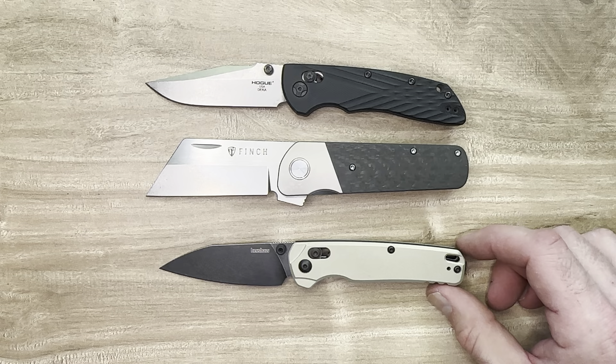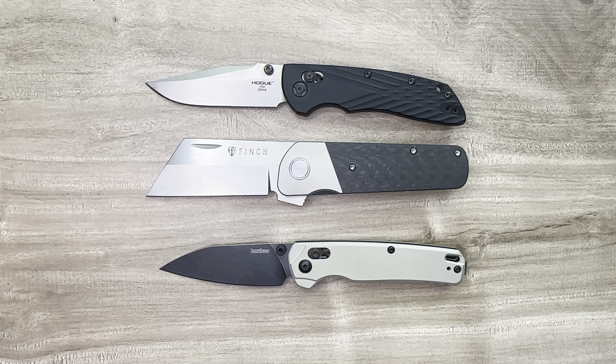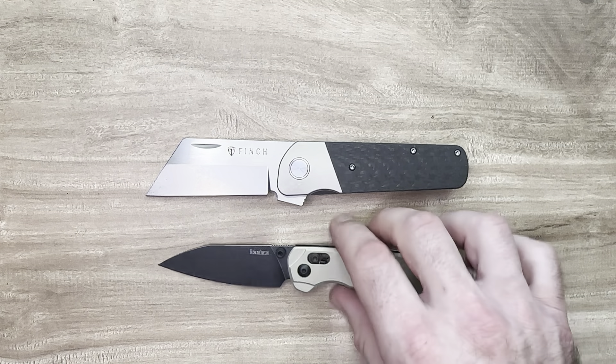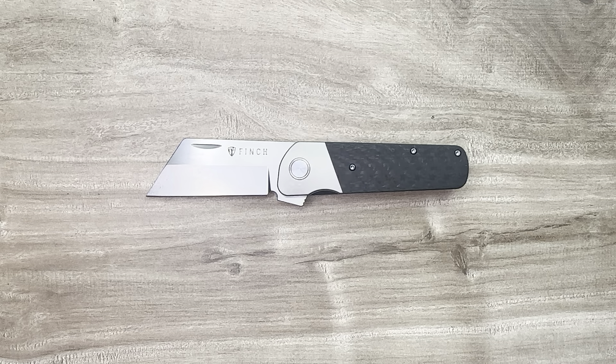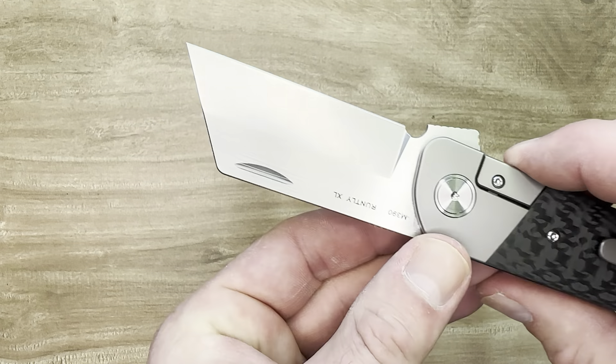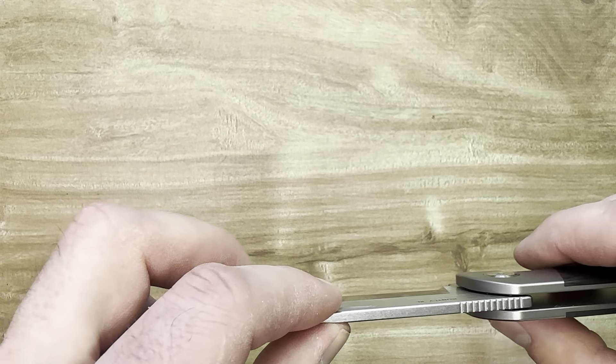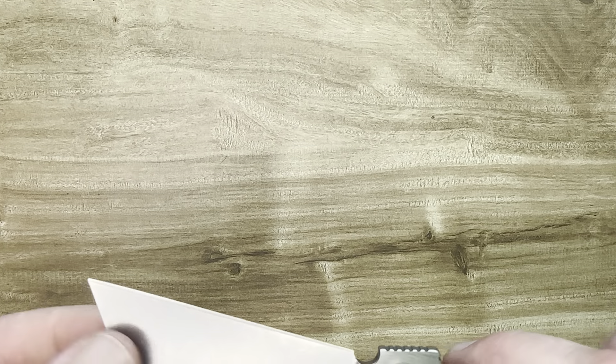Maybe a hair quarter to an eighth less on the Kershaw, but the Hogue is the same size. So it's a pretty typical EDC size, definitely a little more weighty — probably another ounce, maybe an ounce and a half in some cases. That's because of this big chunky piece of M390. It is nice and thick at the top — I believe it's about one eighth of an inch, though I don't have my caliper with me. The point is, it gets nice and thick where they start this beautiful flat grind, and it ends up at just a razor sharp edge. They really did an amazing job.